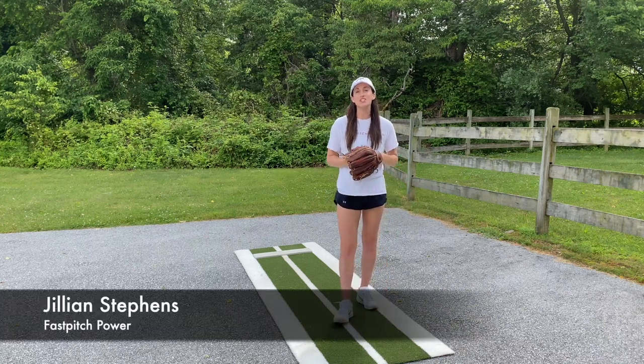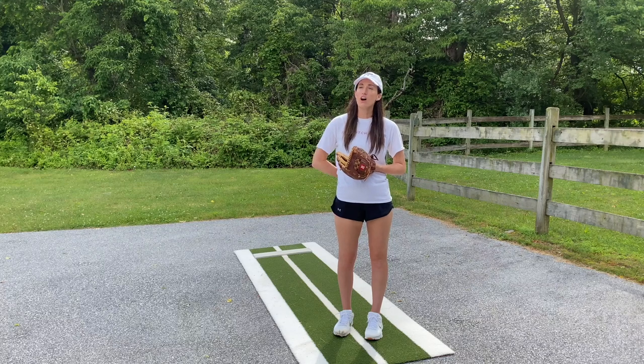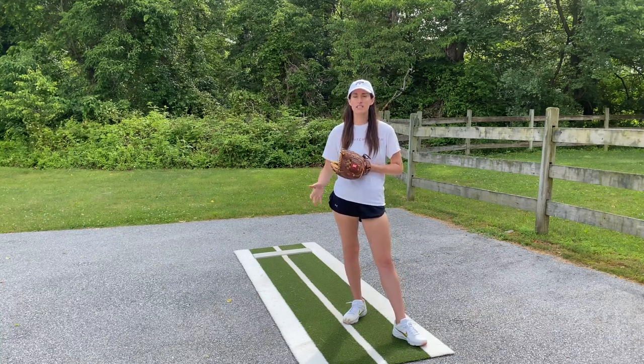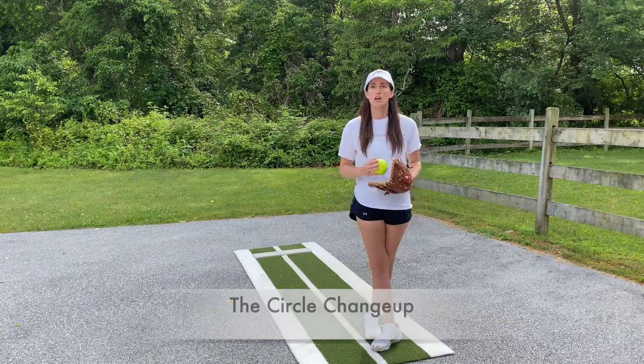Hey guys, welcome back. Today we're going to be talking about how to throw a change up. There are a lot of different kinds of change ups — in fact, I think there are about five or six that we teach here at FastPitch Power — but today I'm going to be focusing on the circle change up.